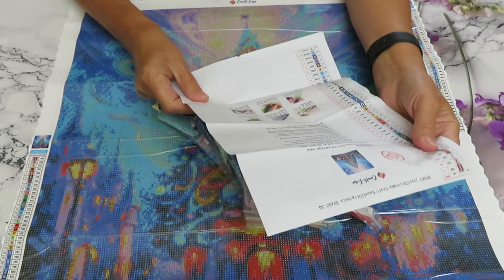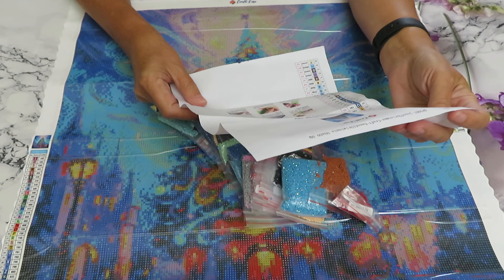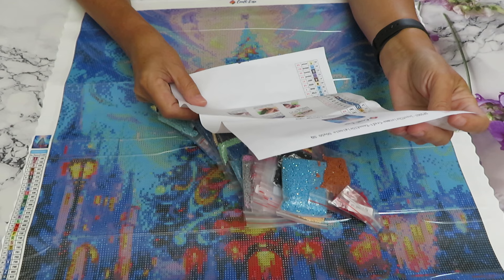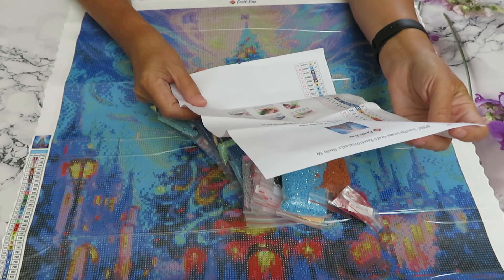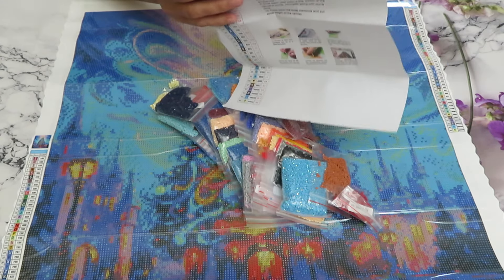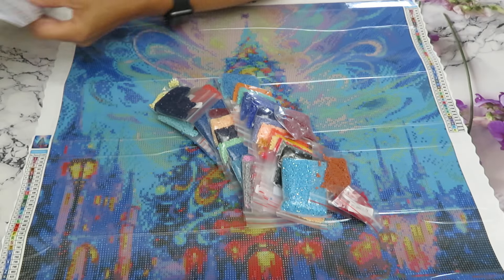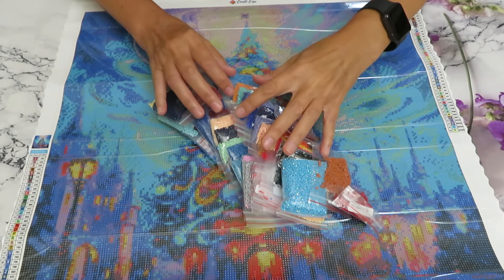Inside I have instructions on how to take care of the canvas. It's the Joy of Christmas by Crafties Originals, 50 by 50 centimeters square. It's very colorful. I love those swirls on the sky and the tree is amazing. You can see a big town in the background — it looks gorgeous.